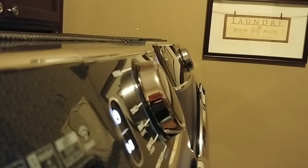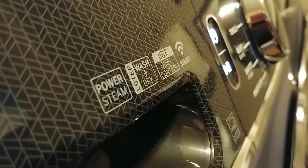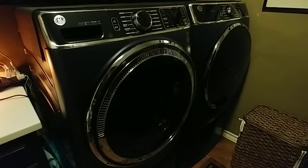Welcome back to my laundry room. This is the six-month follow-up on this brand new GE washer and dryer set that we purchased — well, six months ago — so they're not brand new anymore.